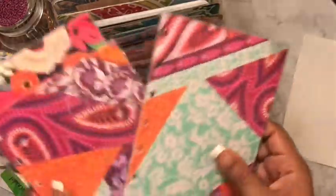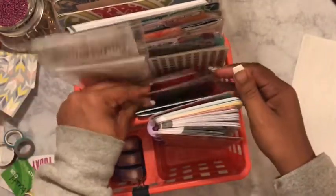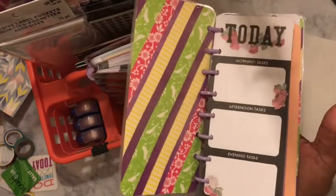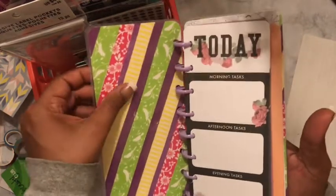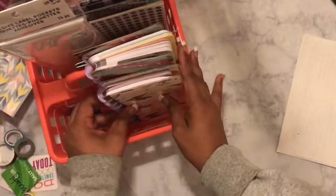I keep these little mini inserts in there as well. I also keep my Family Dollar inserts — these half sheets — in here so they won't get messed up. If you have not seen the tutorial on this, it is on my channel, please go ahead and watch that and give it a thumbs up. So if I need a sheet I can just come over here and get that.